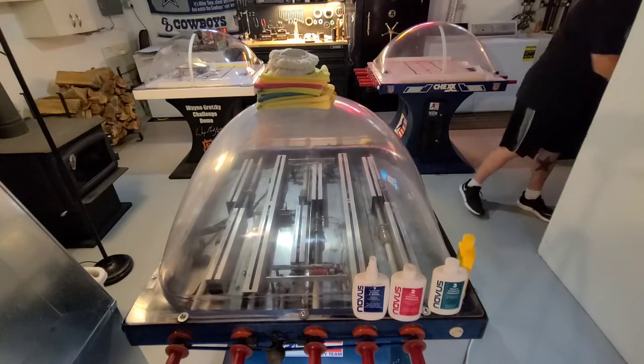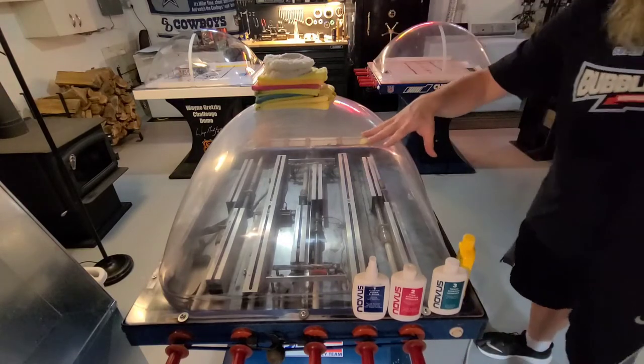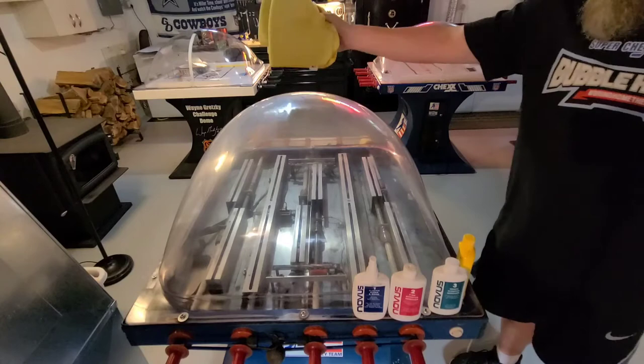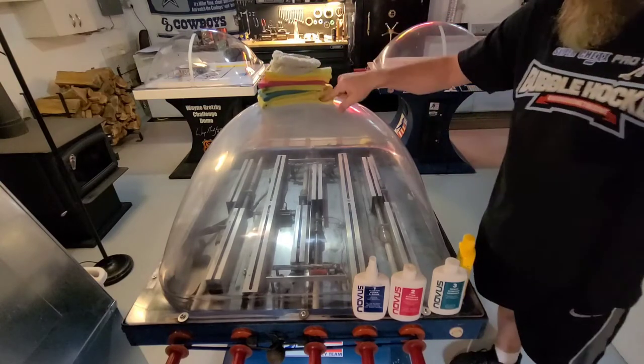On to polishing — let's get this sucker polished. I've got my microfiber towels here, plenty of them, even a big stack behind me. I can't stress that enough.